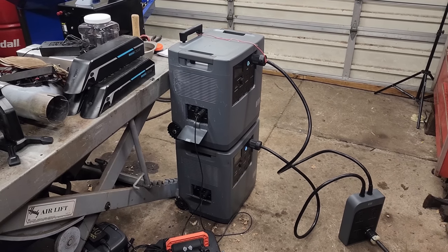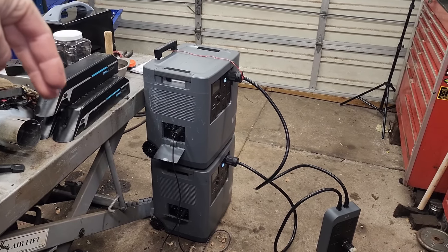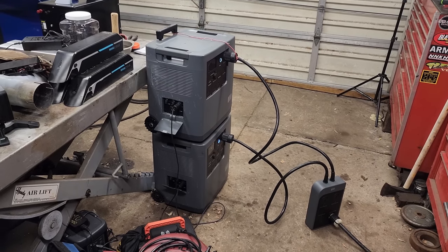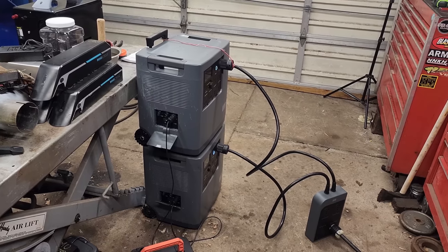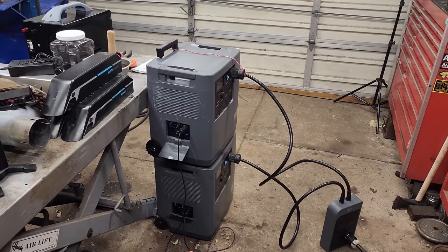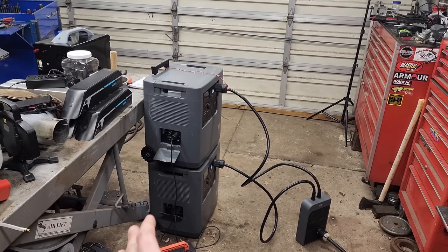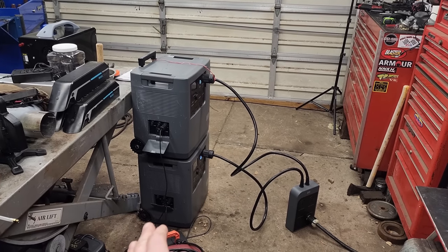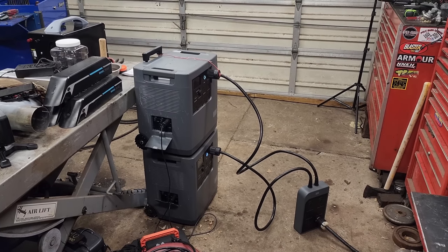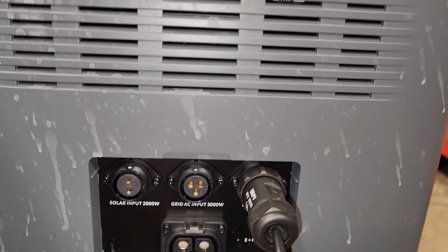Is this going to be the ideal setup for everyone? Probably not — these are very expensive units, but for some people this might work out. I'll drop a link to them down below if you want to check out the pricing. I plan to do a bunch more testing with these over time. If I have any problems, maybe even do an update video. I'm going to be charging these over the next couple of days with the solar panels — with my setup right now it'll probably take a few days to get both charged back to 100%. If you've got a bunch of solar panels, these can each take an input of 2,000 watts.